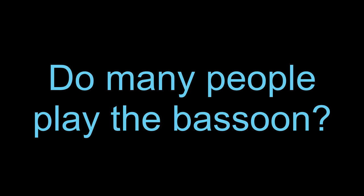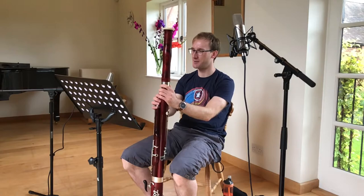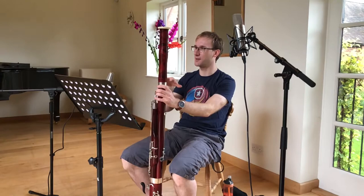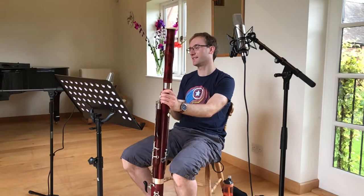Bassoon is not a very common instrument amongst woodwind. I'm often surprised by how many bassoonists there are. But I think that's because we all know each other — we mostly know who each other are — so it feels like there's a lot of us, but we all know everyone. And so usually you're in demand for playing the bassoon, because it's not very common.